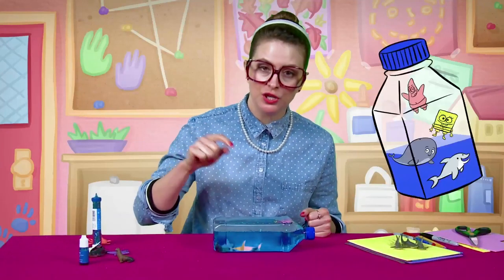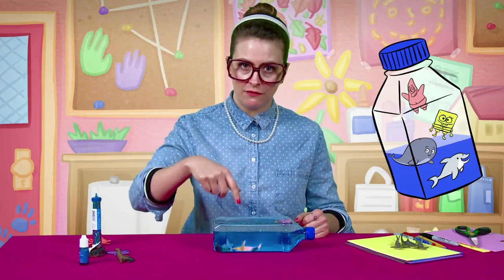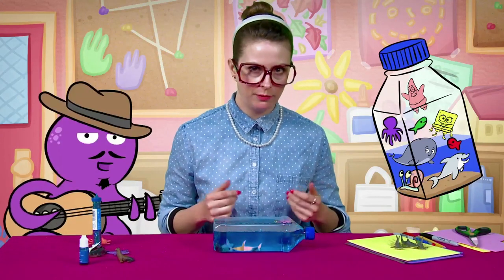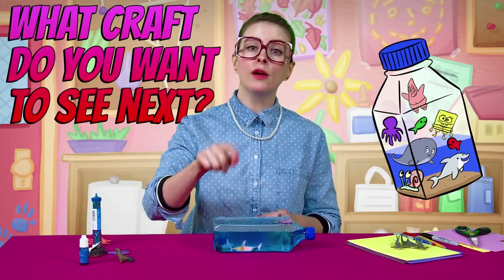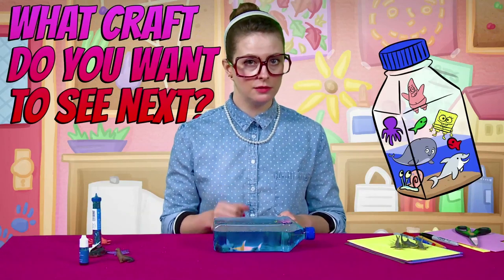I want you to make your own and tell me about it in the comments. Tell me if you did anything different — if you added some sand or some different little creatures, maybe an octopus like Octavio. That would be fun. And tell me what craft you wanna see next. Type it out in the comments, I'll listen to you.